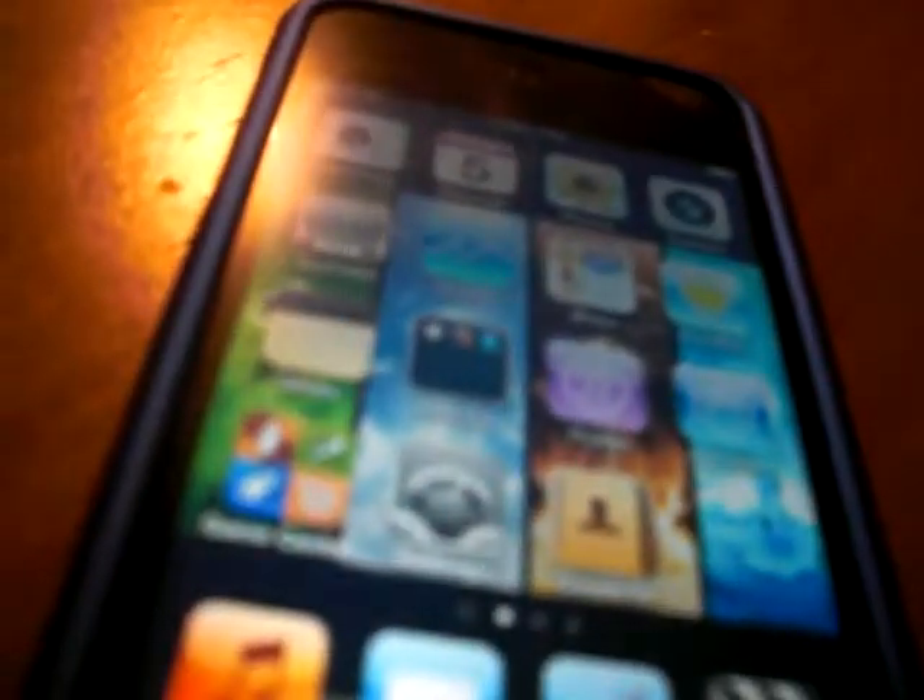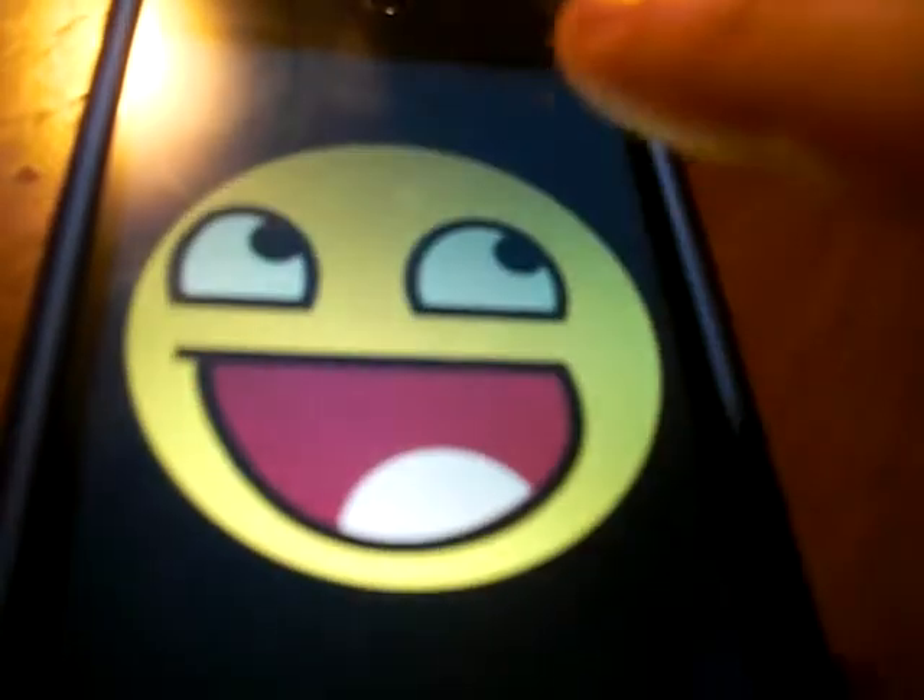And look, you just saved an image. So go back to your home screen, look at your photos, and look — there he is. He's like staring over there instead of at you.